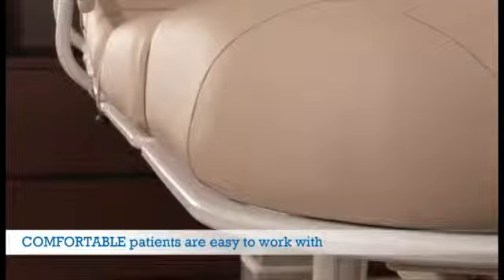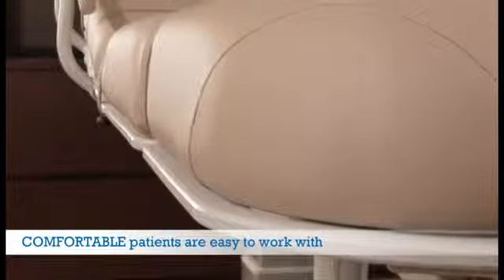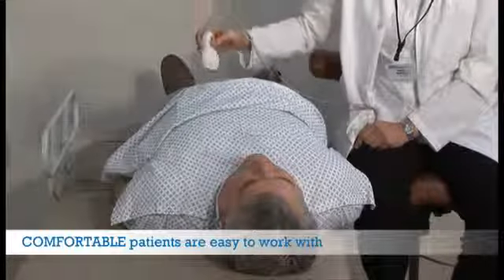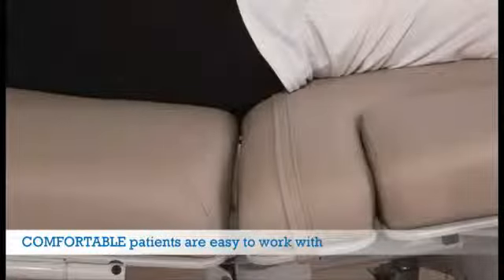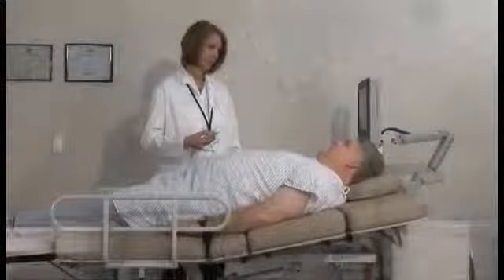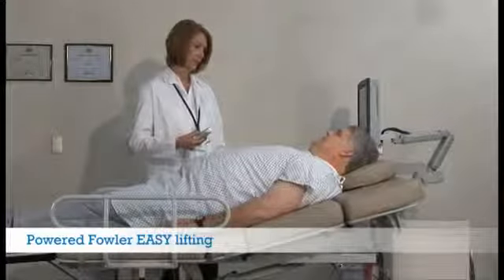Oakworks upholstery is engineered to deliver a full three inches of supportive and comfortable foam, protected from bumps with a sturdy plastic edge. The foam offers support right to the edge of the bed to allow you to move your patient closer to you. Spaces between sections of the top are minimized to improve comfort.